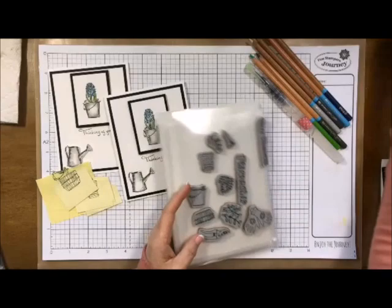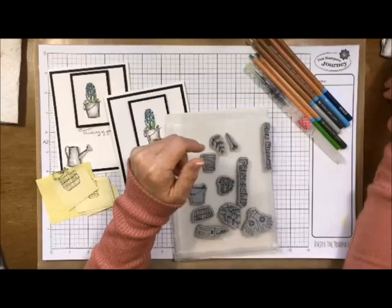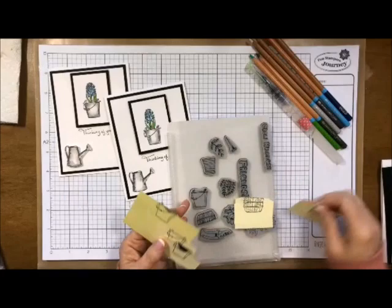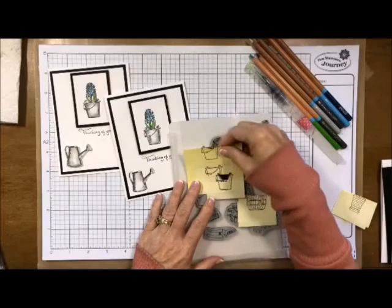I always use this for extra pieces — I had an extra little watering can so I stuck it right inside there. If I'm going to make masks, I'll do a whole bunch of them and just stick them onto my little paper right here and you're good to go for next time without having to redo them. I've been using these a lot.